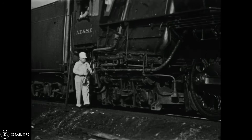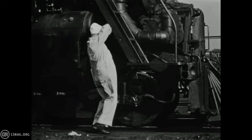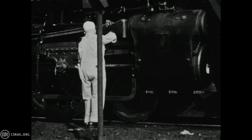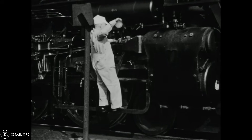Even modern Santa Fe power relied upon some oil cups to lubricate portions of the running gear, including much of the valve motion that does not require full rotation. The Santa Fe engineering department provided built-in ladders on each side of the engine to facilitate easier lubrication of key components.